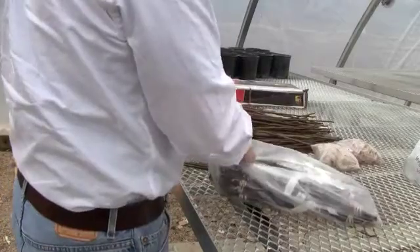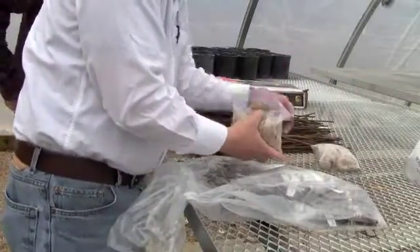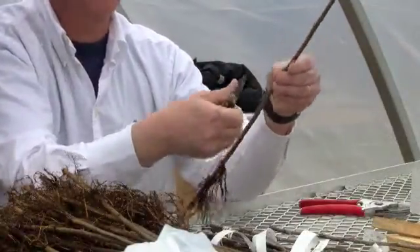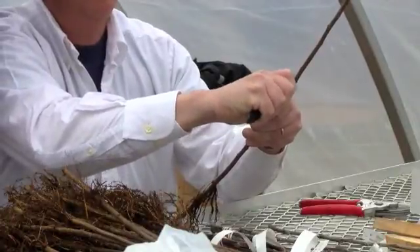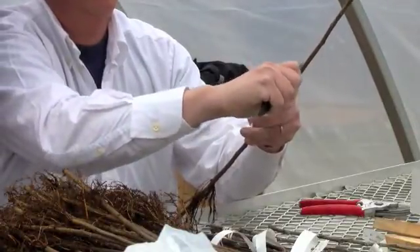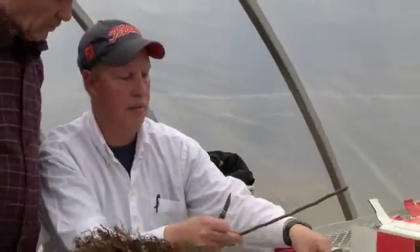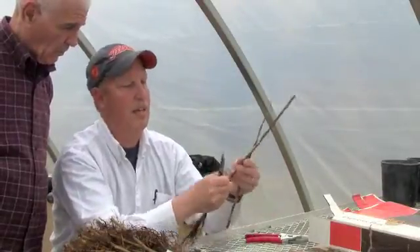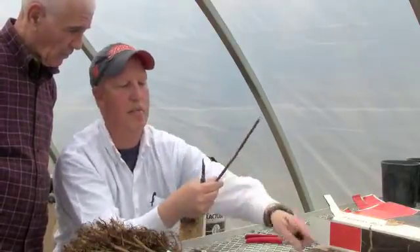Now we're unwrapping the varieties — these are our budwood, and these are our budding rubbers. We're looking for a little bit of room between buds on our rootstock. We're going to make a cut. Right above that is where our second bud is going to go. That's what your rootstock is going to look like. We're going to match up a chip, two chips that are going to go right in there. The cut isn't very deep — the deepest part is a little what we call a foot at the bottom, which holds the chip bud in place until the rubber holds onto it.